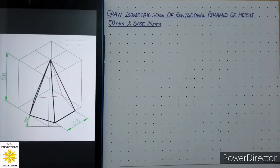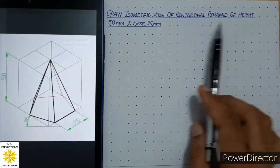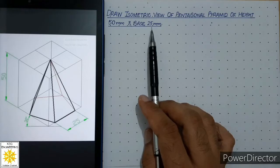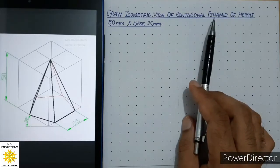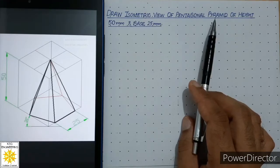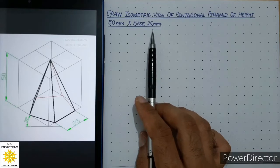Welcome friends, today we will draw the isometric view of a pentagonal pyramid of height 50mm and base 25mm. First of all, we have to draw the base of the pentagonal pyramid, which is a pentagon. So the very first step is to construct a pentagon on the grid sheet, and the size of the pentagon is 25mm.